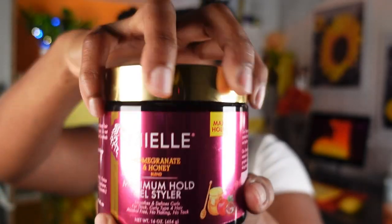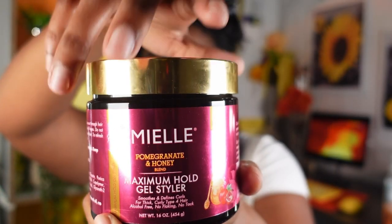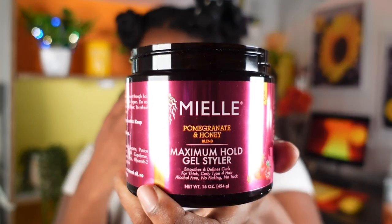We've got the Myel Organics going in on the left. This is called the Myel Pomegranate and Honey Blend Maximum Hold Gel Styler — it smooths and defines curls for thick curly type 4 hair, alcohol free, no flaking and no tack. I don't have type 4 hair but everything else seems to fit the match. I use other products from the pomegranate and honey line and they all hit, but this is my first time using the gel.